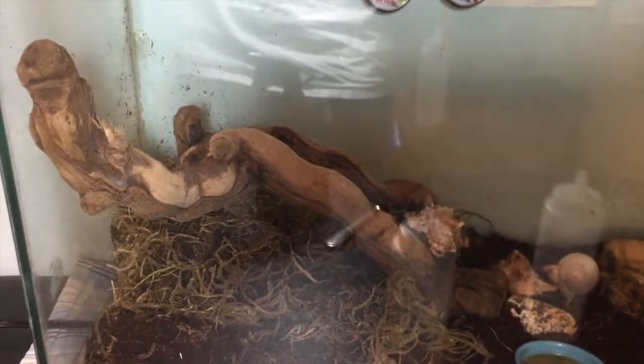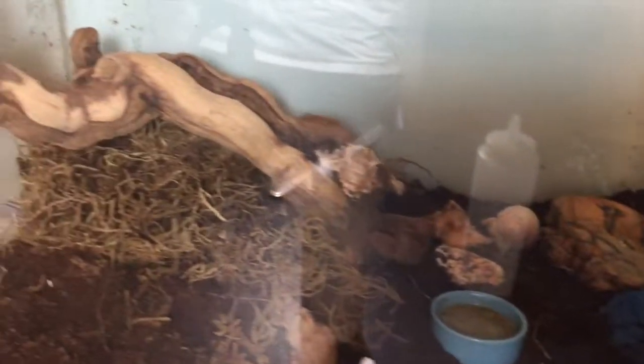Finally, here's an overview of my crabitat. The soil is cocoa fiber and sand — gravel breaks their legs, so use cocoa fiber because it helps them dig and molt. They love digging, tons of hiding places are really good for them, and they love to climb. Make sure there are no artificial dyes. Ten gallons per crab is ideal, and wire cages are not enough room for your crab to survive. Thank you so much for watching — please subscribe if you'd like, and I hope you have a great day!